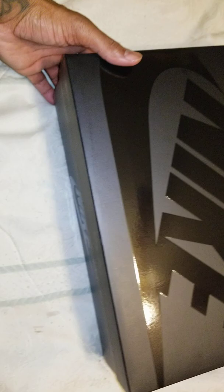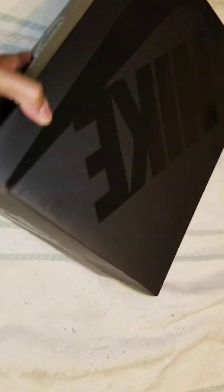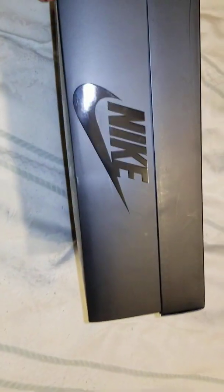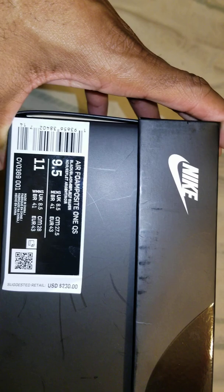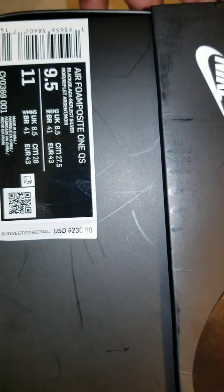These are the Foamposites. Black Nike on this side, side, side. Here we have our Foamposites — colorway is black, black reflective silver, just your retail price.